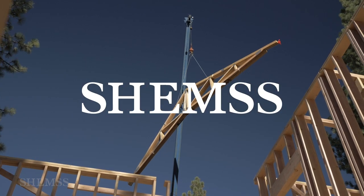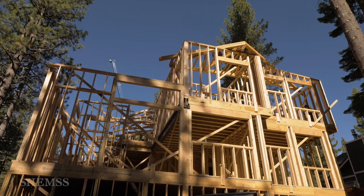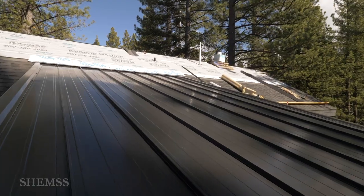Welcome back to Shems. In this episode we'll discuss the roof framing and installation process.